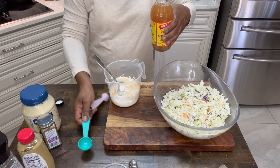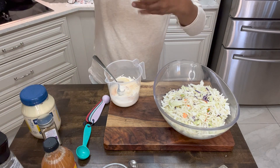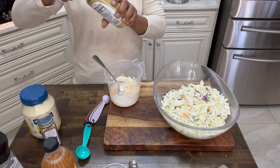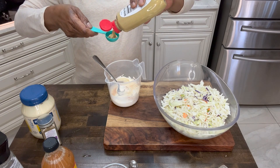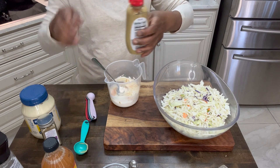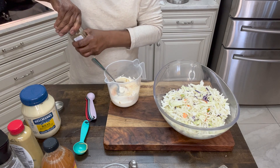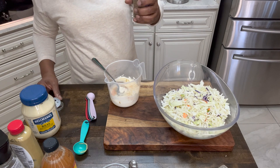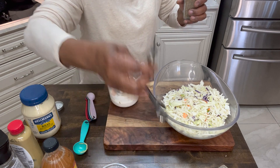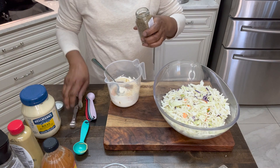We're also going to put in one tablespoon of apple cider vinegar. And we're going to put in one tablespoon of Dijon mustard. Shake that mustard up so the water won't come out of it. One tablespoon. And the last thing I'm going to put right in here is some celery seed. Now, I'm going to use one-fourth teaspoon — we're not big on celery seed, y'all. If you want more, use more.